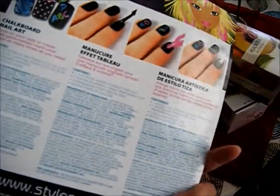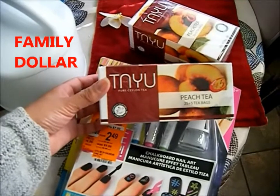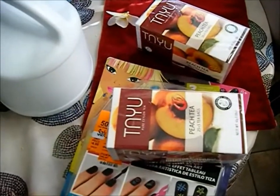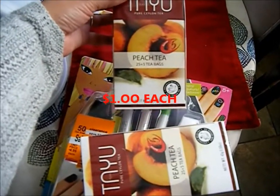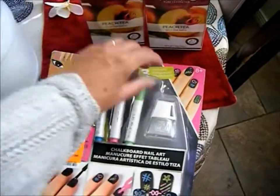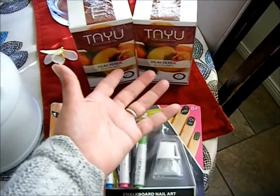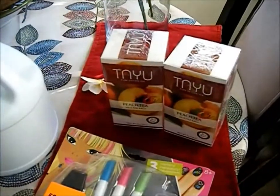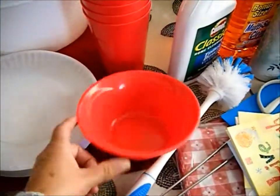I went to a store about a city over from where I live that had just opened — I thought it was pricey — but I found this peach tea with 30 bags. I'm going to use this for my tea of the month collaboration. I'll leave a link below in case anyone wants to join — I upload the videos every first Tuesday of the month.